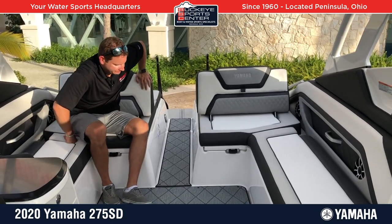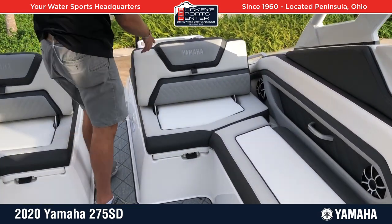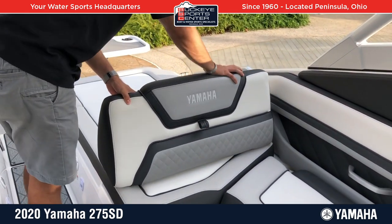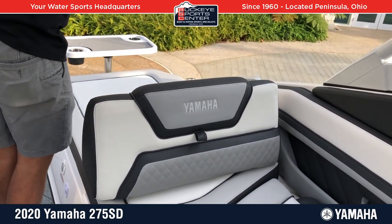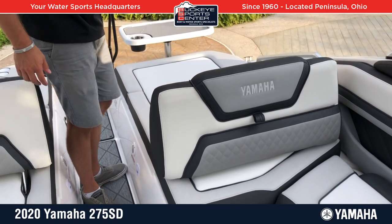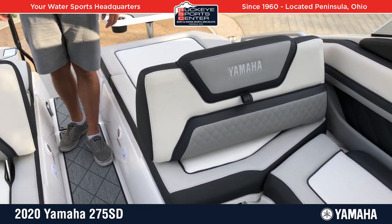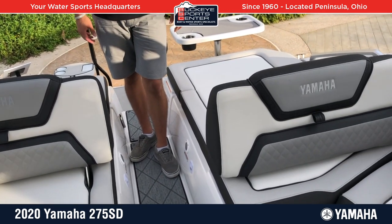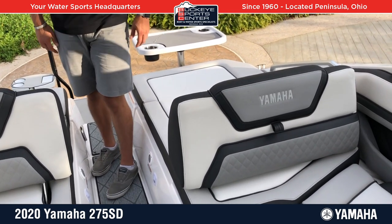Another cool thing is the versatile seating. You can have these seats face forward or backwards and adjust them. If you want to lay out facing backwards, you can do that. There's a nice grab handle right there for safety. Both sides offer this feature — a unique option for Yamaha on this size of boat.